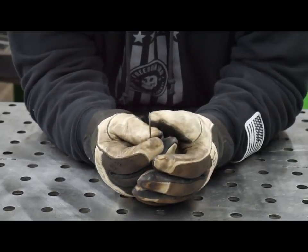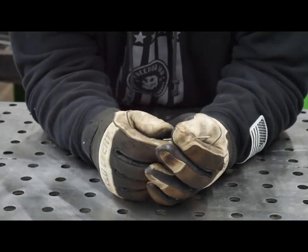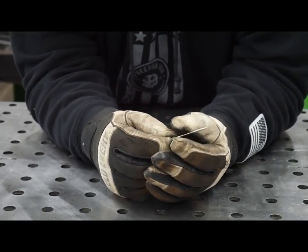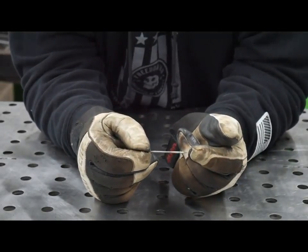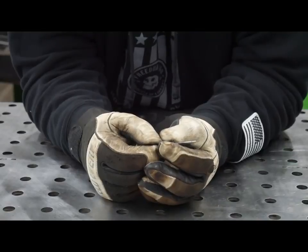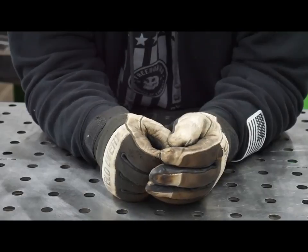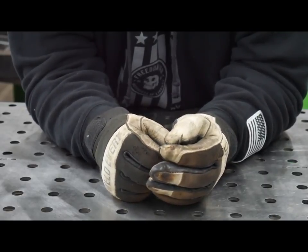The first thing you need to learn how to do is sharpen your tungsten correctly. The best way to do it is use a drill, a sander, or a diamond wheel on a Dremel. You want to get a long point on your tungsten for a little bit more accuracy and control with your arc. A shorter point will give you more penetration if you're welding on thicker metal.